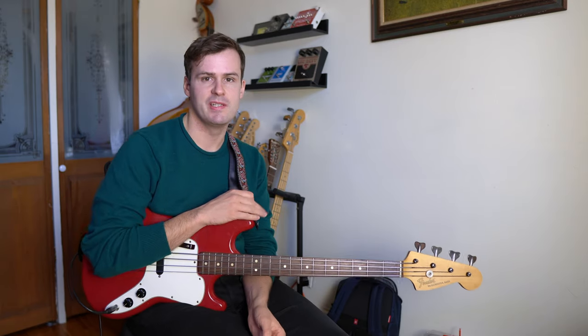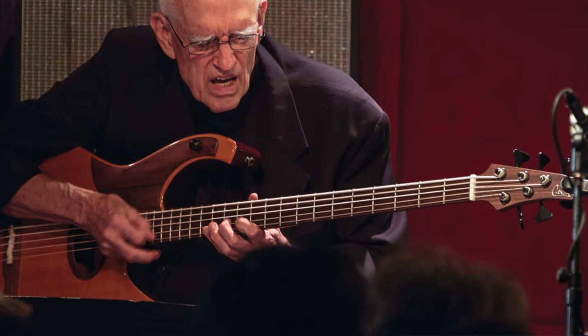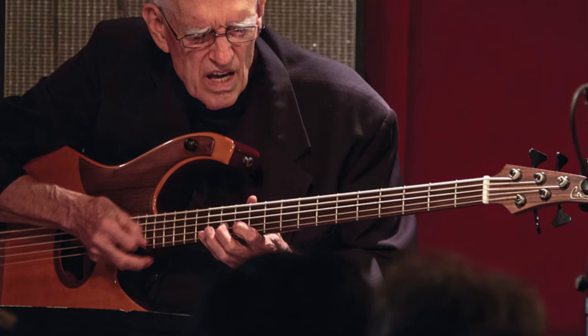Now Steve's playing is as unique as his gear. He plays a 36-inch scale 5-string bass that's strung E to C — so E-A-D-G-C.